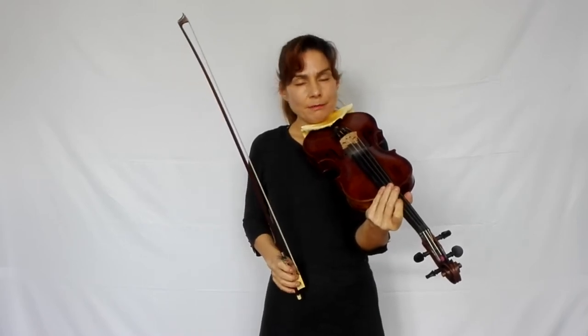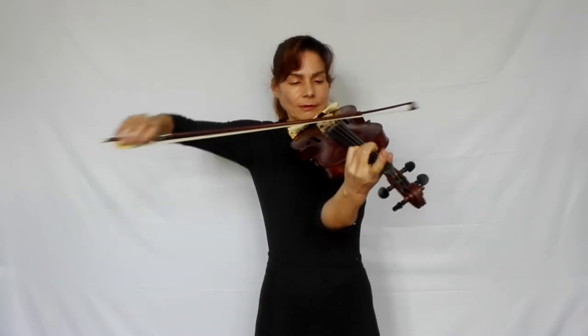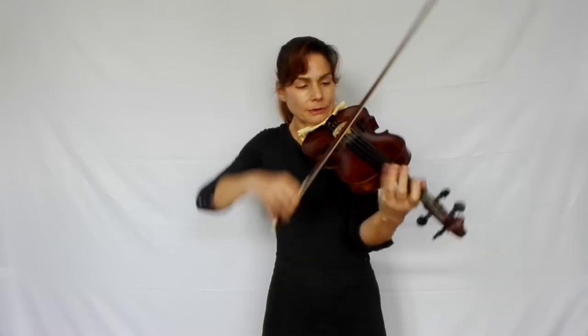There we again have one of those strong emotional contrasts that he puts into this étude. First of all, we have quite big string crossings which are done with the whole arm, simply because we have time to do them and we need a lot of power for the accents. To get the strong emotional contrast, switch to a very dolce sound — not very much weight on the string, but a slightly lower point of contact, a bit more bow speed, and lots of vibrato.